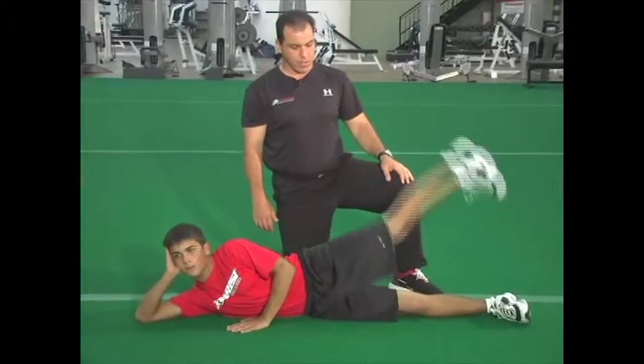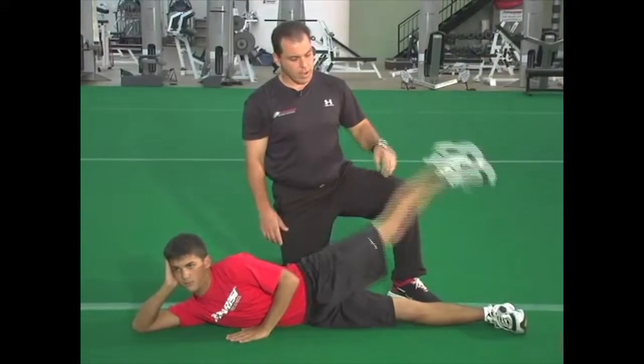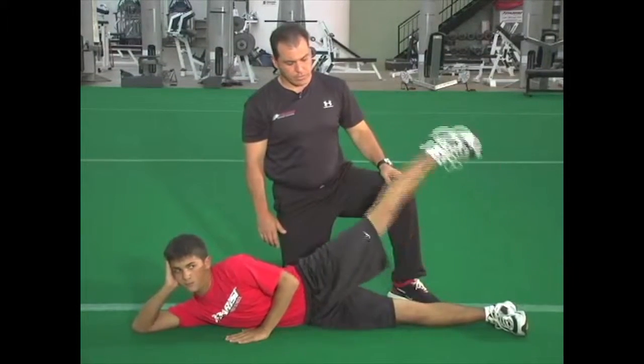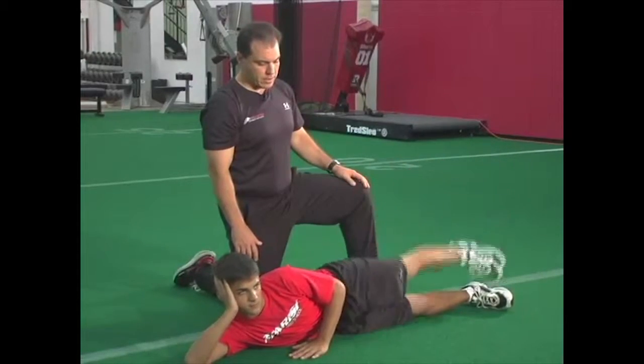Ready? One, two, good, three, four — nice and straight — five, six, seven, eight, nine, ten.